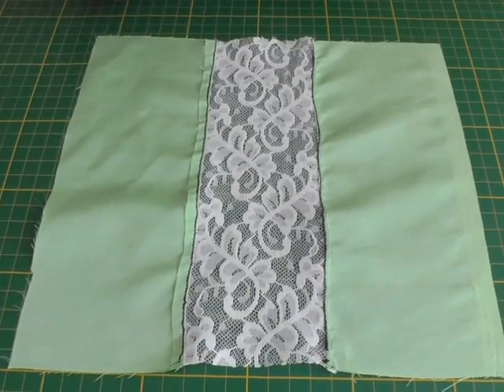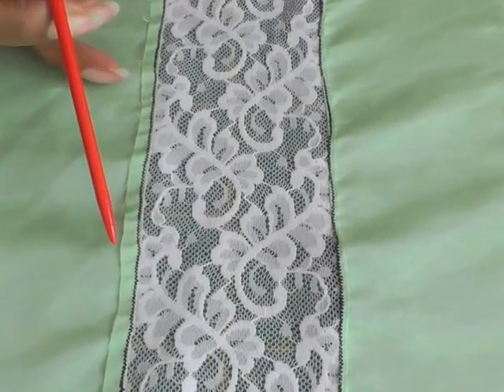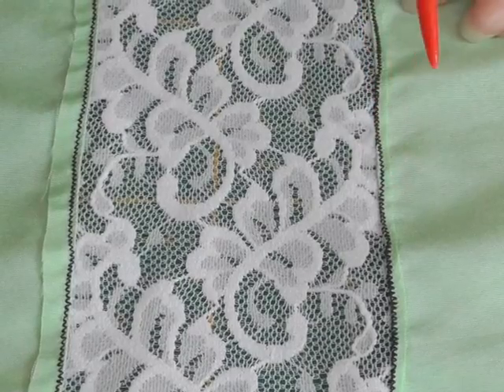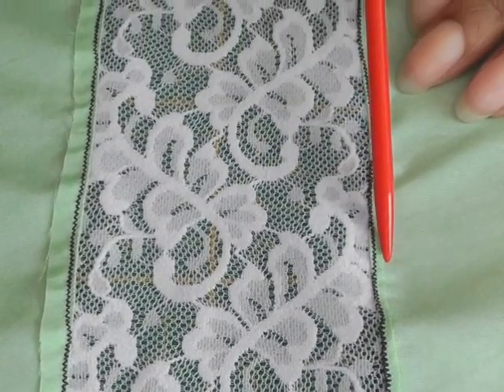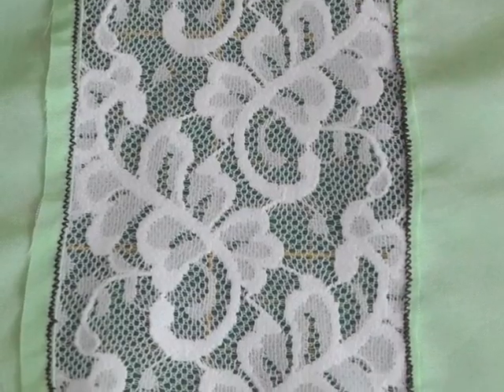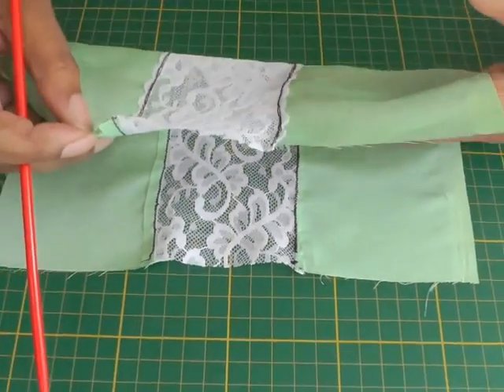Now looking at the wrong side of my work — here we have the seam allowance. What I've done is trim it away as close as possible to the row of zigzag stitching so that there's less bulk, which makes it a lot lighter and easier to work with.